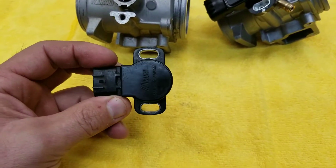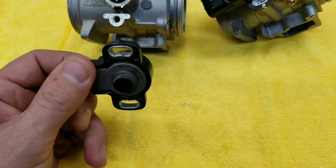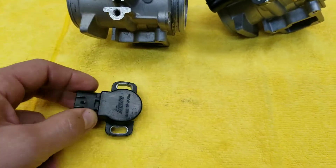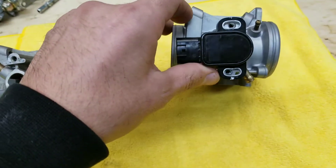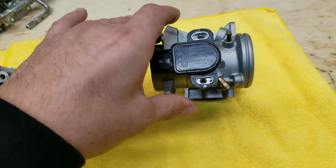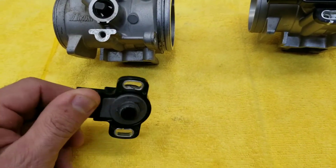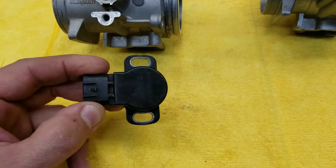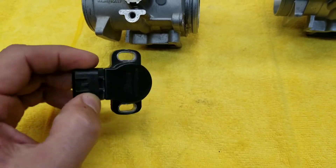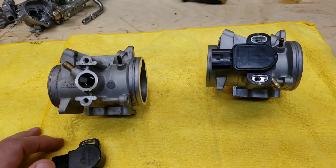Many of those original throttle position sensors failed. They were initially about $220, and when the 2008s came out, that TPS was about $70. They've since done a revision of the older TPS through a different style manufacturer, which made it cheaper — though it's still more expensive than the 2008 model.